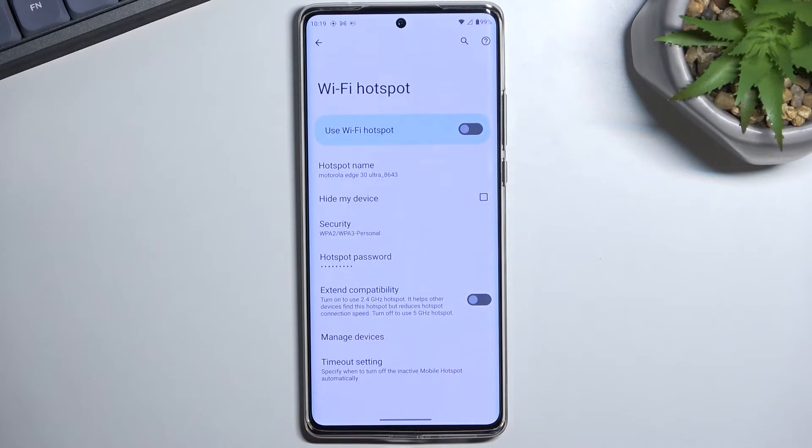Otherwise, if whatever device you're connecting with supports 5 GHz Wi-Fi specifically, then keep this off. Otherwise it might be using a little bit more battery, which, if you're not utilizing it, why turn it on?